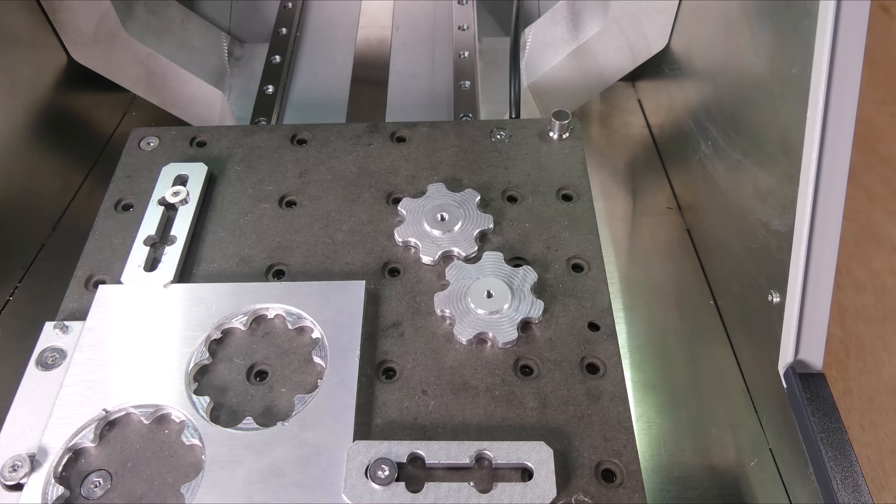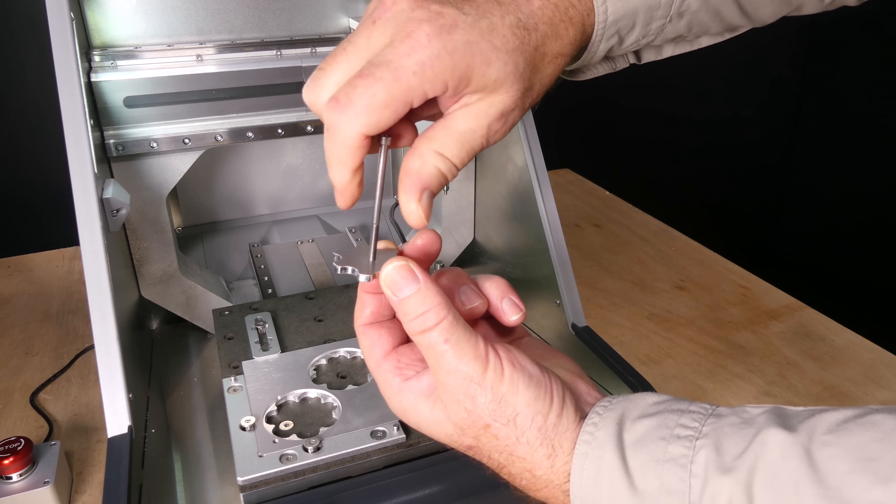Here's the result. Thread milling may seem complex, but it's actually quite straightforward and extremely useful.